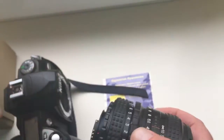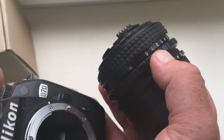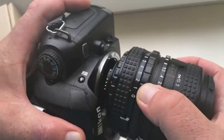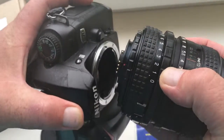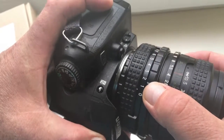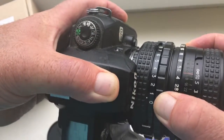Very carefully install and reinstall lens with chip into camera. Look, red dot and middle contact with white dot on camera. Click.